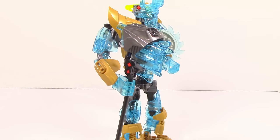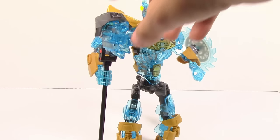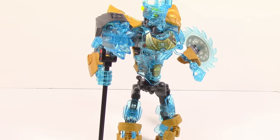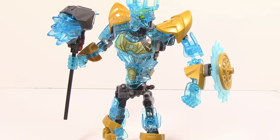Taking a look at Ekimu's other weapon, he has this hammer. There's nothing too crazy here, but it is a pretty nicely done hammer. As you can see, it does use that brand new crystal piece they've been using throughout this wave, and it actually works out pretty well — it looks like a pretty decent weapon.